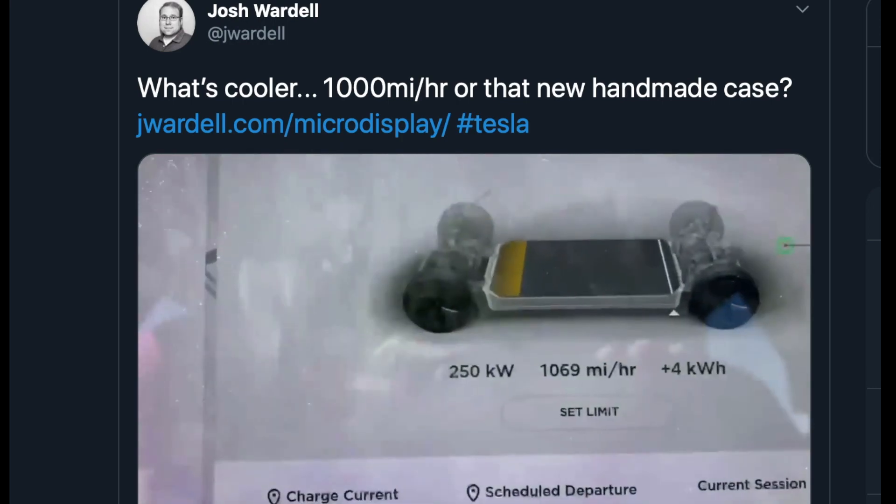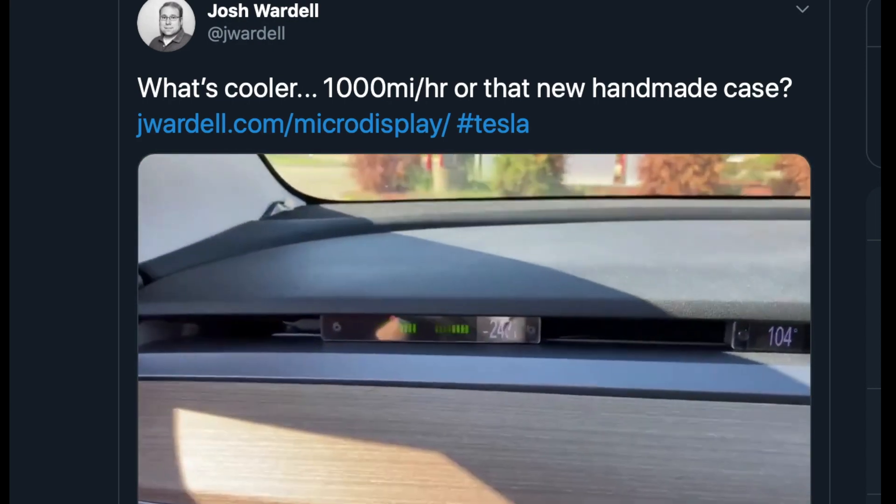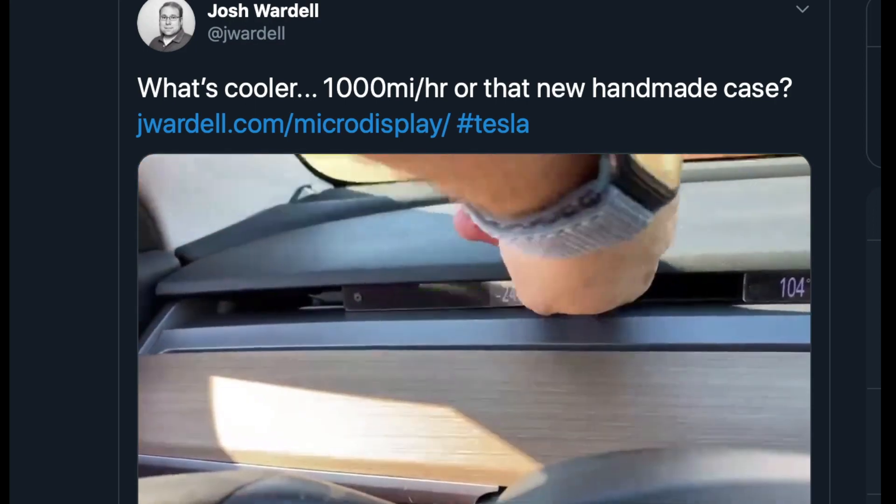Just sitting here charging at a thousand miles an hour — 250 kilowatts — and as I can see in here, also 250 kilowatts.